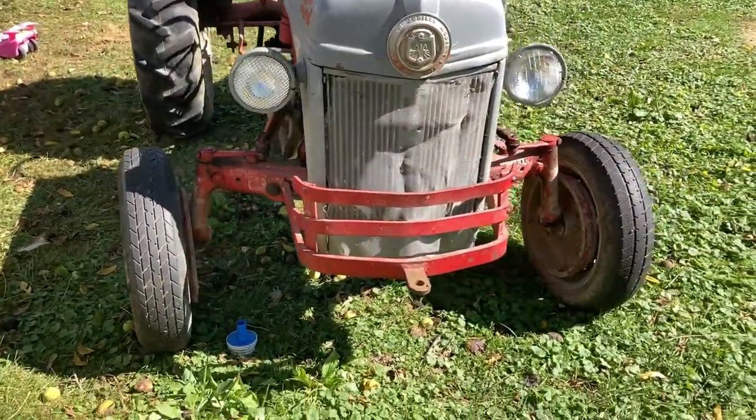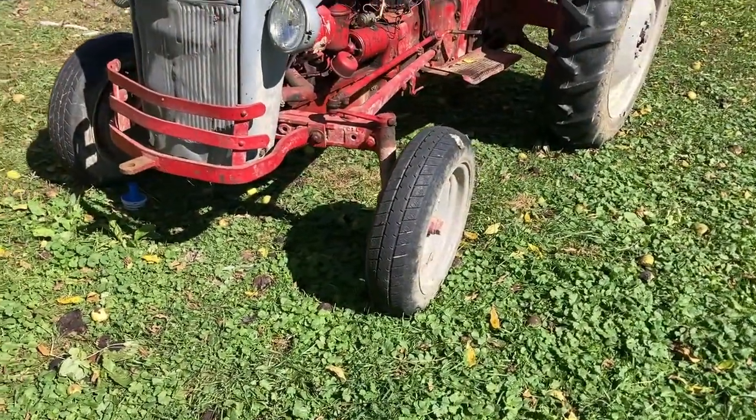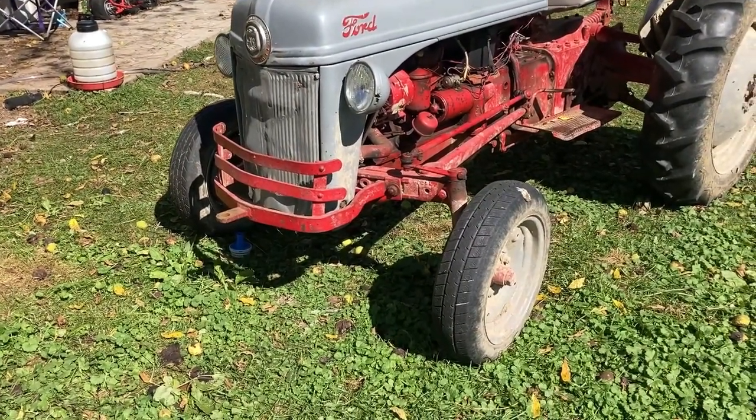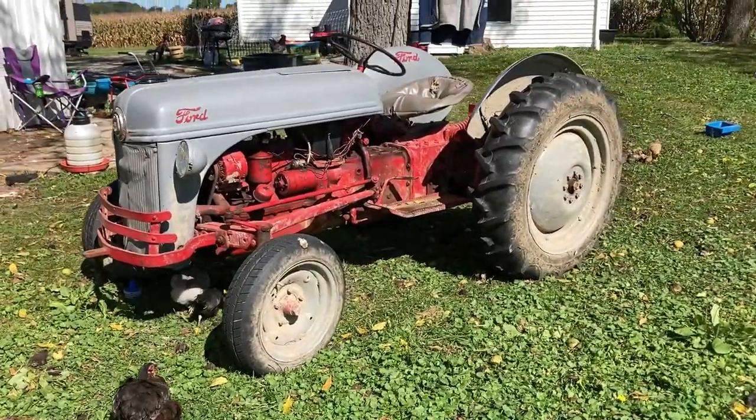Headlights work, runs pretty good. And if you look at a video prior to this, it shows me hauling an empty hay wagon down the road in this. But yeah, this is new here.